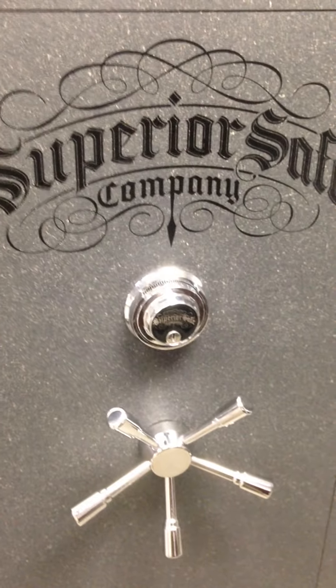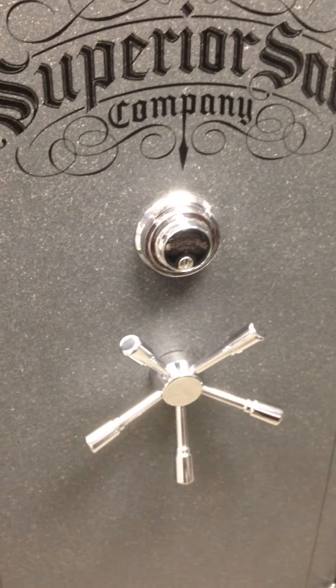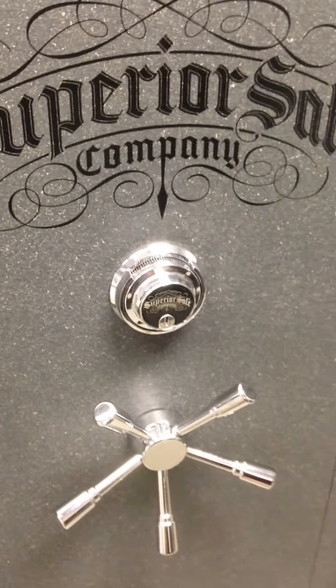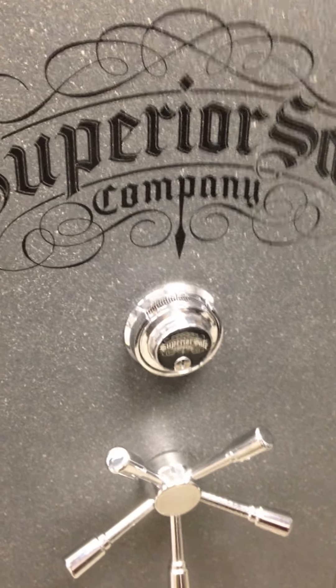Parker here with Parker Saison-Volts in Shelbyville, Tennessee. I'm just going to show you how to work your Sergeant Greenleaf Group 2 Dial Lock. Just keep in mind that it is a left-right, left-right sequence, so you want to start out going to the left.